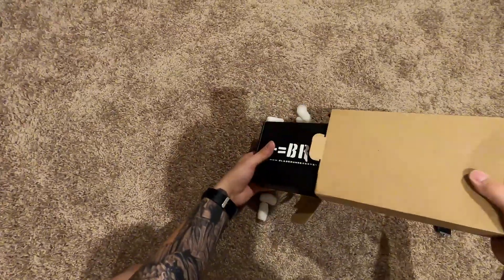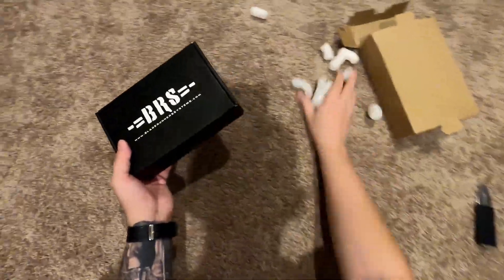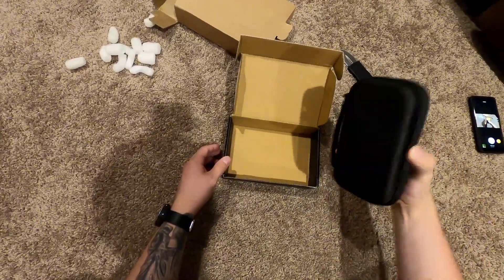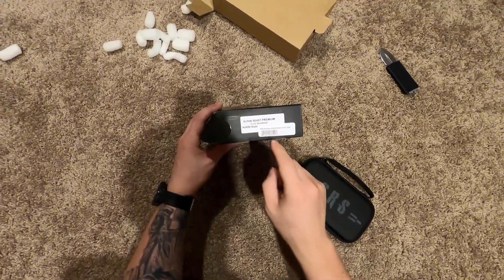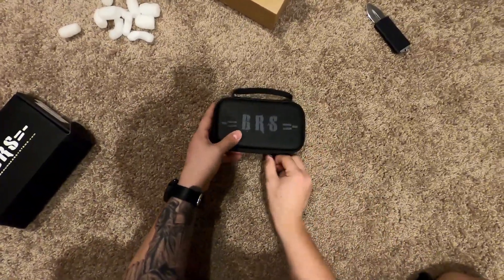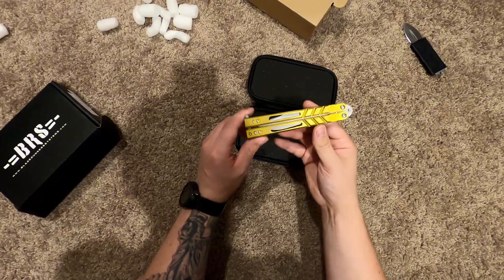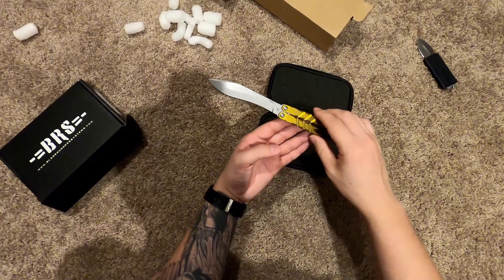Alright guys, so this isn't my first BRS knife. I do have an Alpha Beast, but this is my first premium BRS knife. There's a knife in the case — I'm gonna pull this out. This one is the Alpha Beast Premium Gold Anodized Kukri blade. Let's go ahead and open it up. Looks awesome. I wasn't too sure how I was going to feel about the pocket clip, but it looks good.